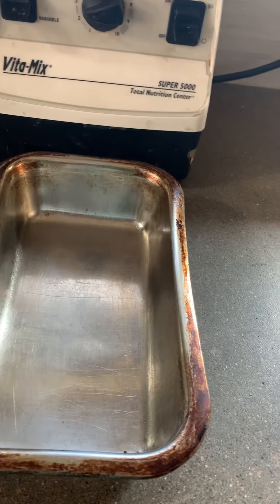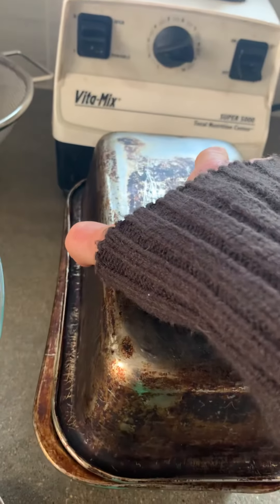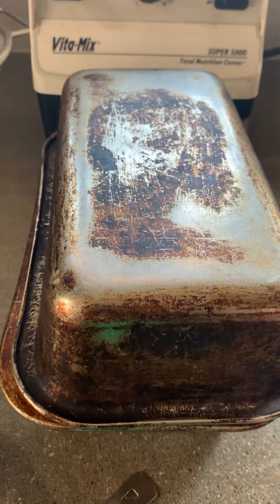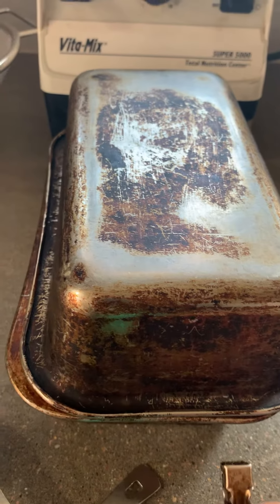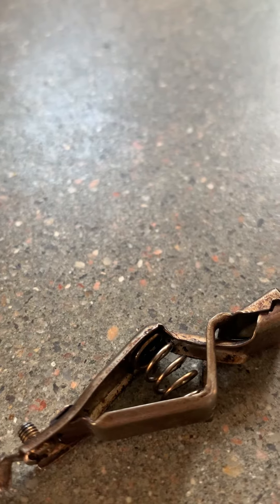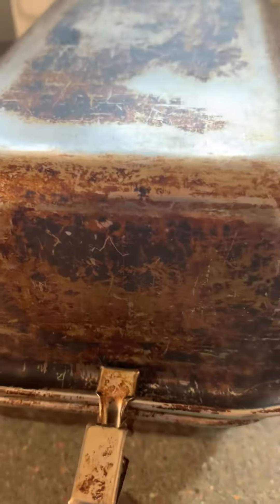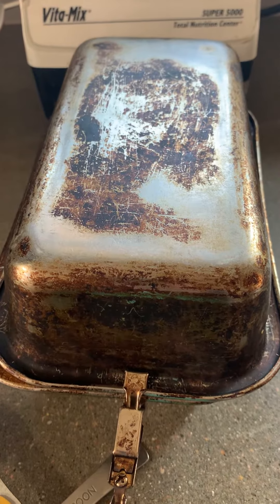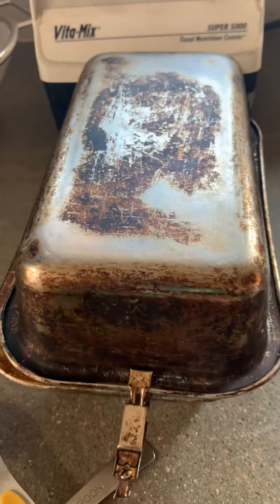I have plenty of these pans so I always just invert an empty one over the one filled with batter and clip it together with a little alligator clip, which you can buy at your local hardware store. That keeps it from getting knocked around as I'm moving the bread pans, or getting blown around in my convection oven.